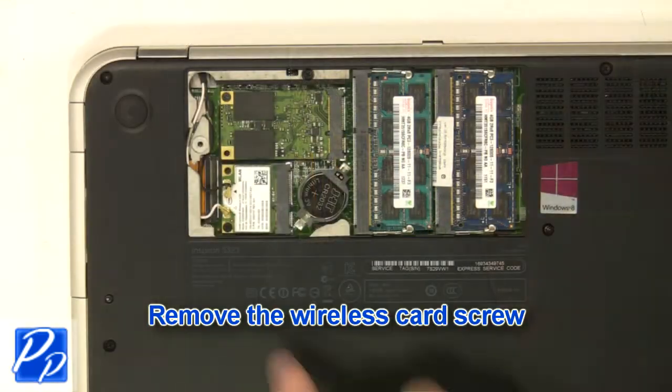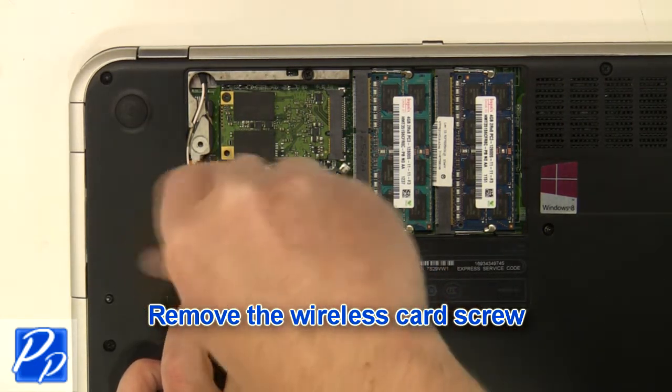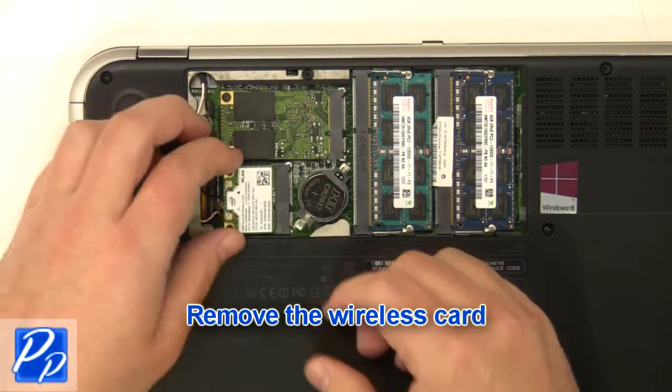Loosen the cables and remove the wireless card screw. Remove the wireless card.